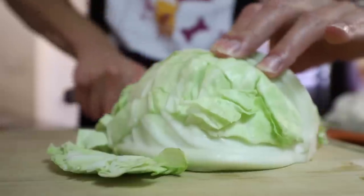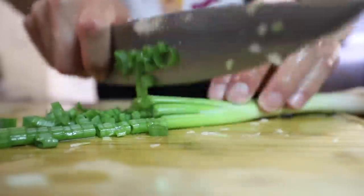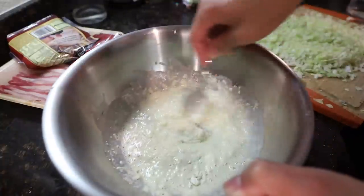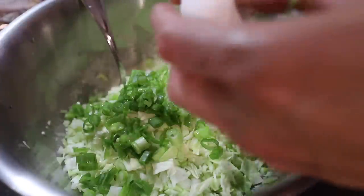First we're gonna shred half a head of cabbage, and we're gonna cut up two green onions. I went to the Asian market and picked up some Okonomiyaki flour, and three quarters cup of water. It kind of looks like pancake batter. Next we add the cabbage, the green onions, and two eggs.